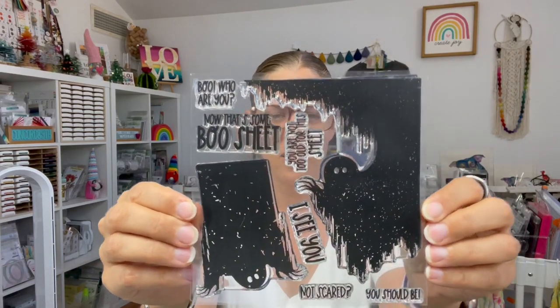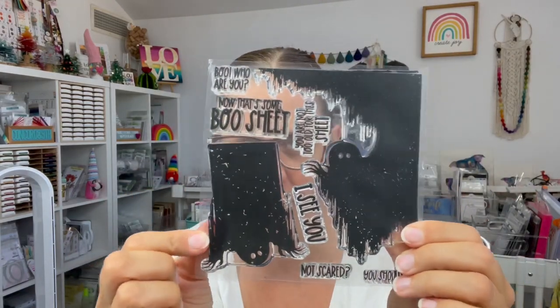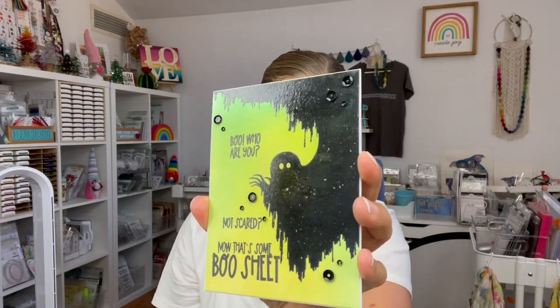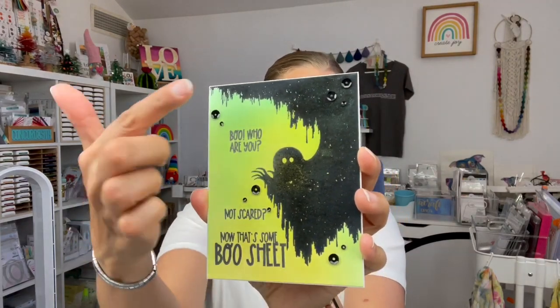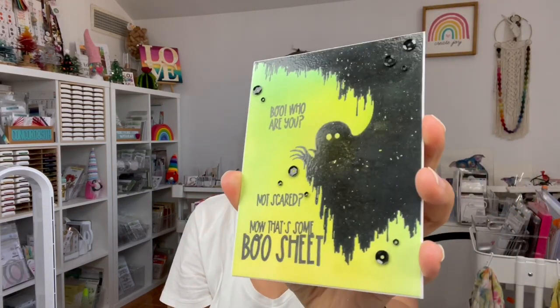Next there is a super cute ghost stamp set — look at those ghosts! The image isn't completely solid, there are little flecks to it, which I like. What I did was stamp it first with black ink, heat emboss that with clear, then ink blend with ghoulish glow-in-the-dark colors, and finish it off with sentiments from the stamp set plus some bling.